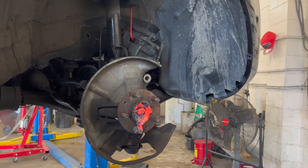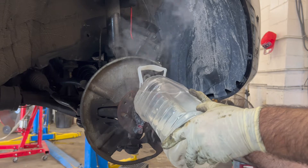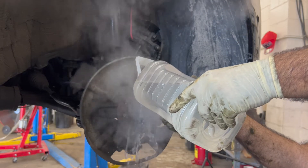Cool off that hub — go ahead and dump some up here on the hub. Cool water? Yeah, just cool it off a little bit up there. One more. Alright.